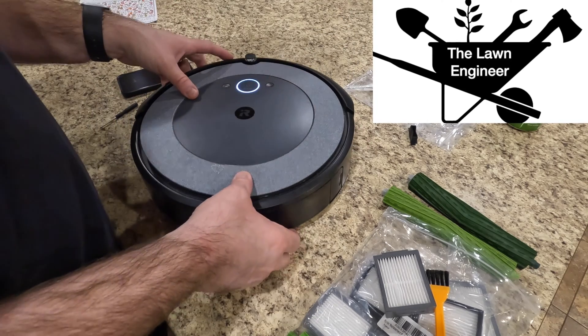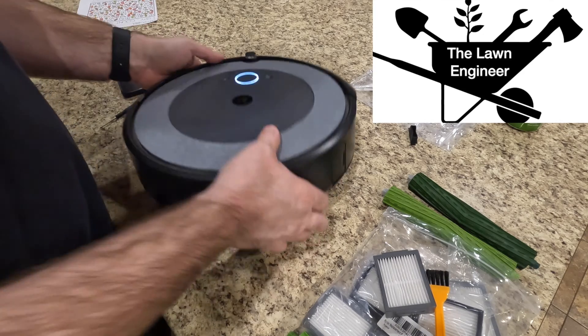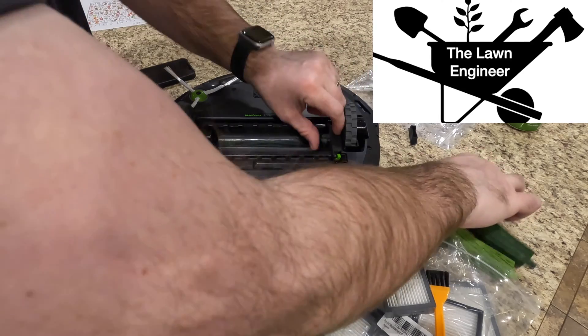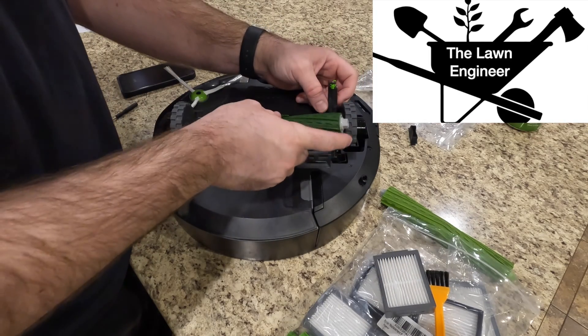The cover just snaps on so it's not a big deal to take that off, and of course we have to put the rollers back in, then we'll try this thing out and see if this indeed fixed our problem.